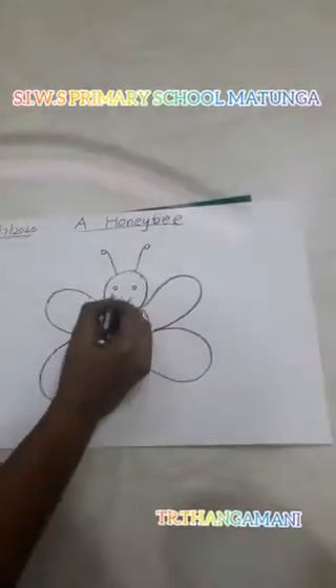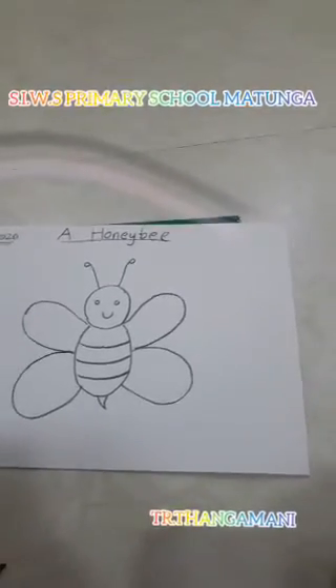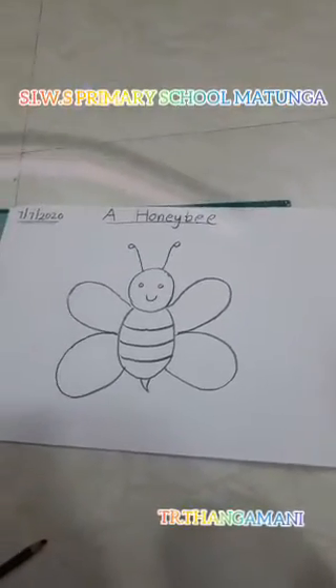Now you can color. First blue. Color it good.